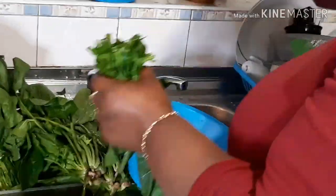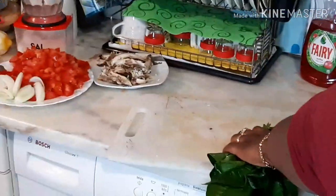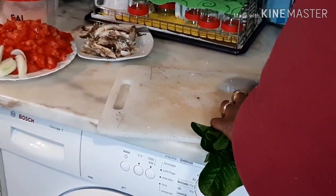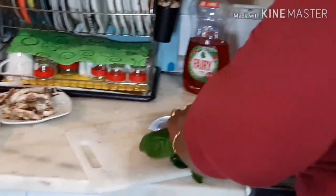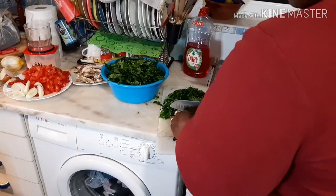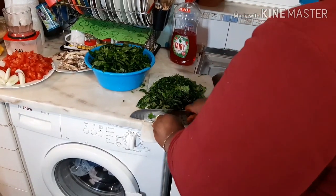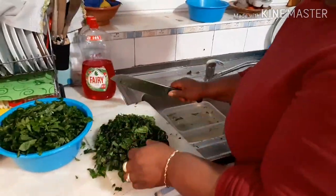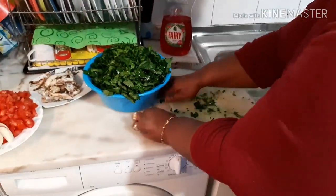Here I'm just picking out the spinach and I'm going to start slicing them. You can also use frozen spinach — sometimes I use the fresh one and sometimes the frozen one, both are good. It's always good to eat enough vegetables.